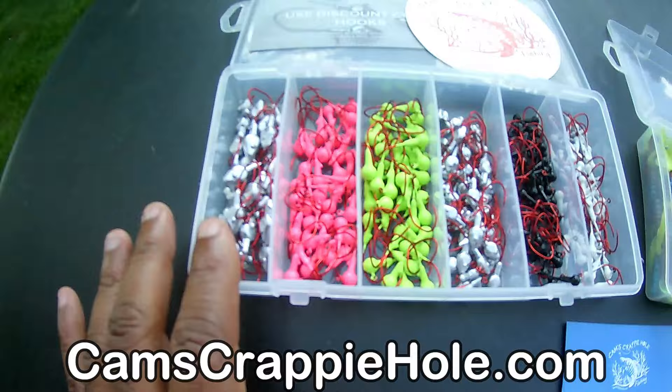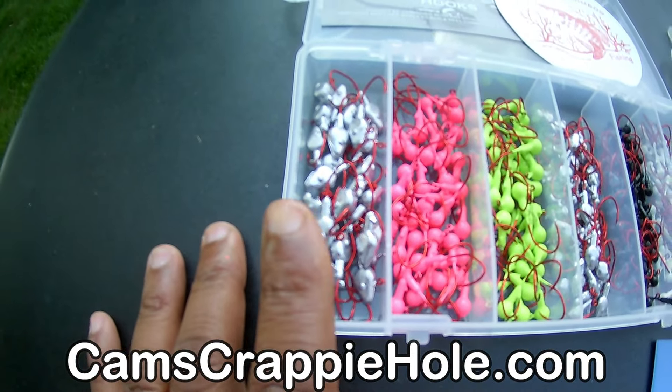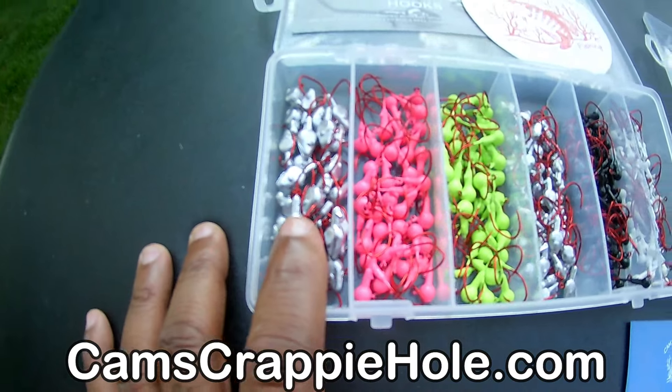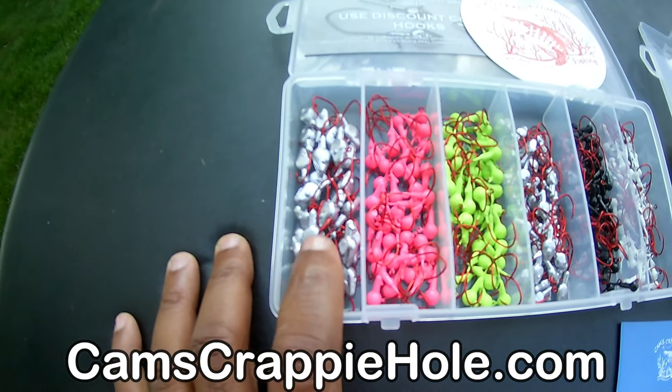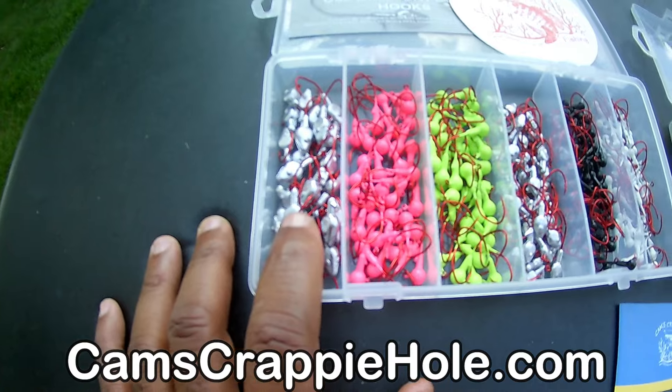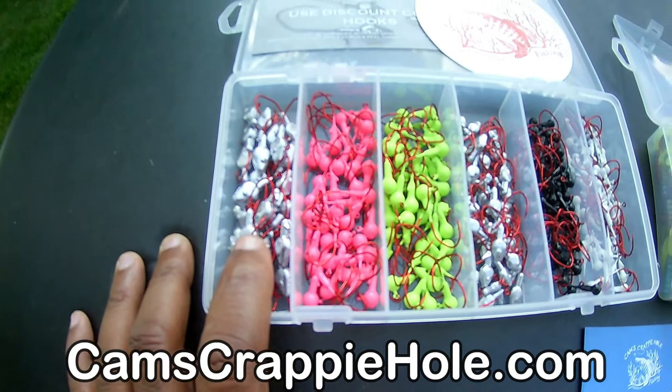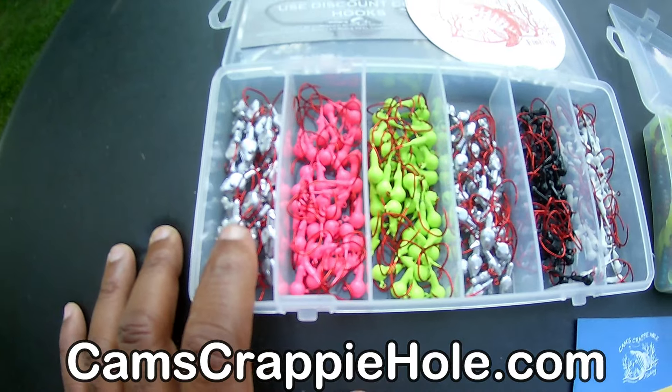So 60 pieces, 1/8th oz. If you're fishing 15–20 feet, you need to get down there faster — we got the 1/8th. I'm also going to have a new segment coming out covering the 1/8th, 1/16th, and 1/32nd. What's my opinion? What do I use? What do I value? What do I not ever leave shore without?